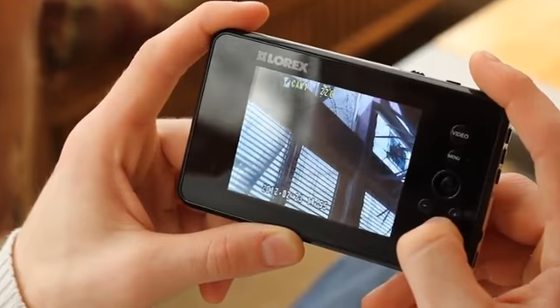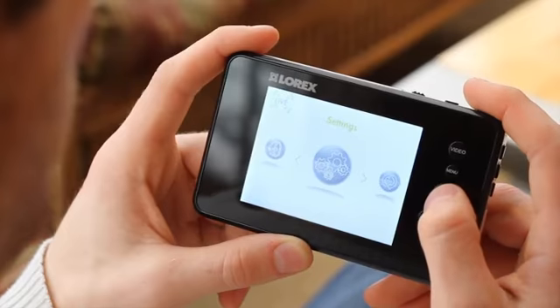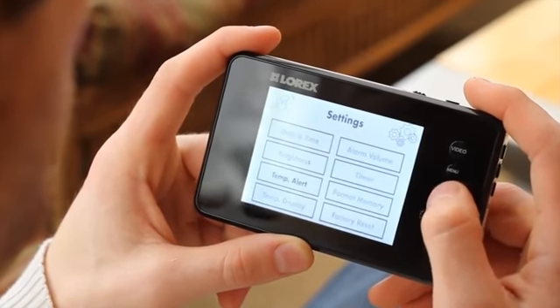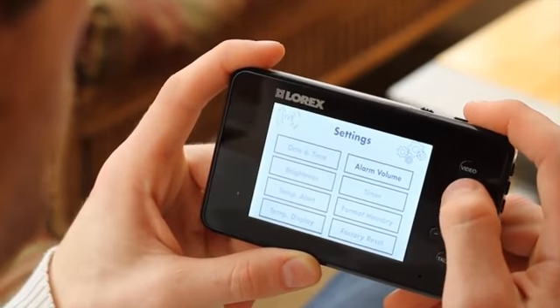Use the two-way talk feature to soothe your baby with the familiar sound of your voice. With more great features such as built-in lullabies, audio indicator lights, built-in feeding timer, and temperature monitoring, the simple plug-and-play LiveSense PT is the ideal video baby monitor for your household.